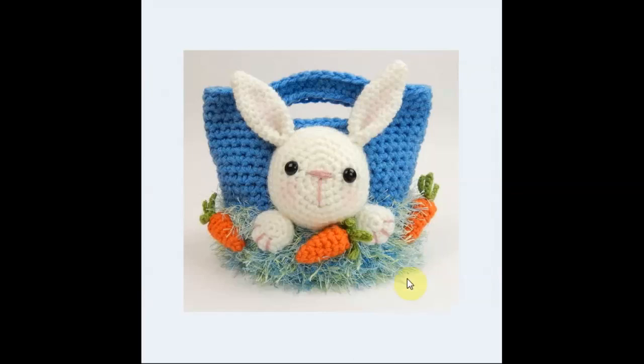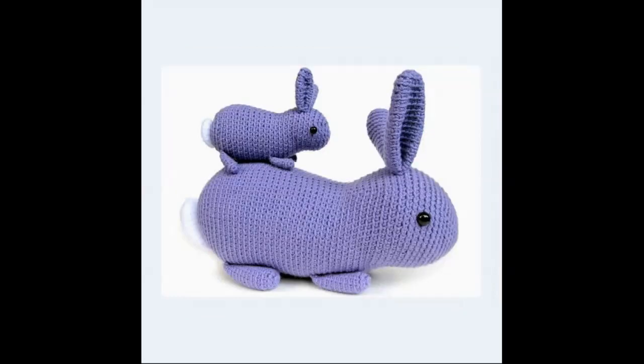This little guy has a little nest of fluffy blue yarn, complete with carrots. He's ready for some Easter egg hunting and he just wants to be your Easter bunny friend. Very cute. And this little pair is so sweet. I love this crochet stitch — it gives such a different texture to a piece. The little mama or papa bunny rabbit with the little baby bunny rabbit. Very cute — you can make a whole little family there.